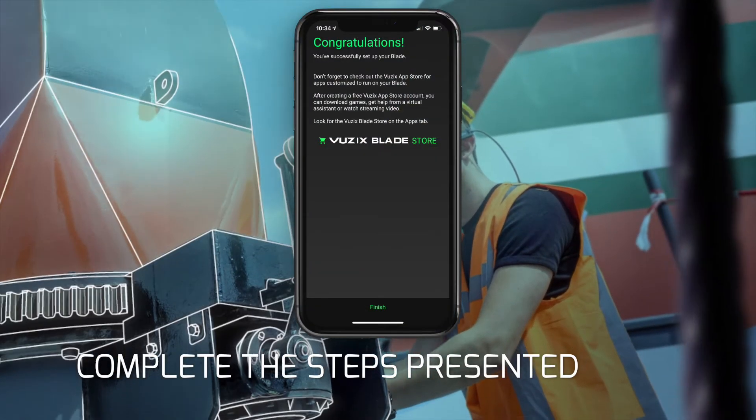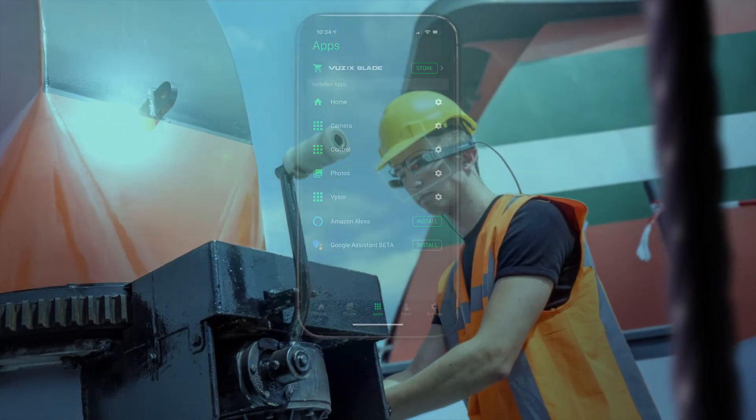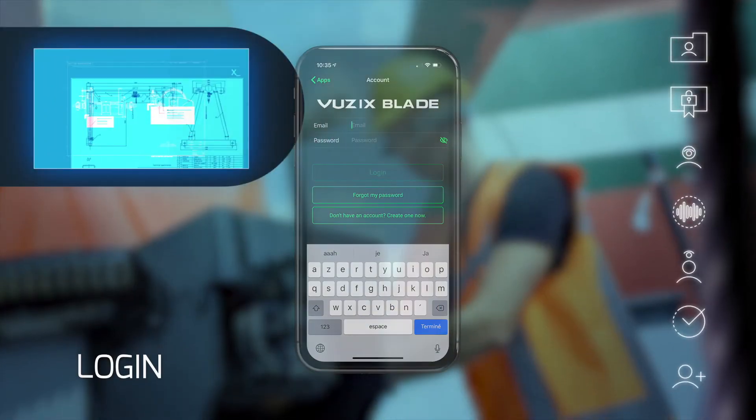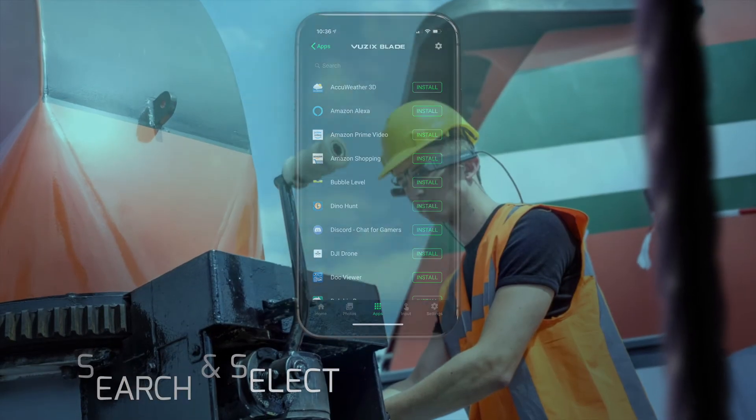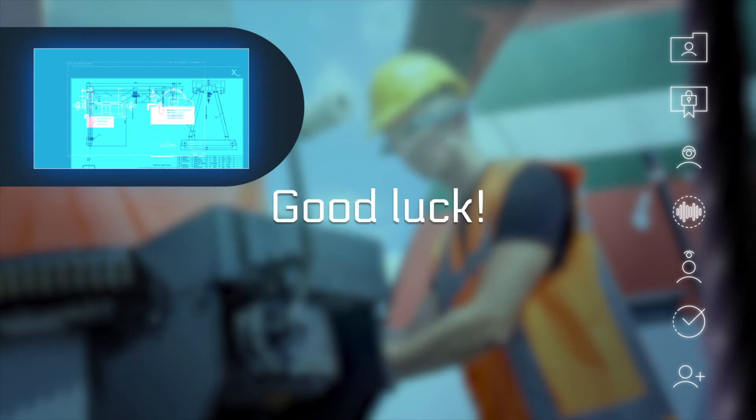When your glasses are verified, complete the steps and select Vuzik Blade Store from the menu. Fill in your app store credentials, look for GemVision in the list, and press Install. This will install GemVision and you are ready to go. Good luck!